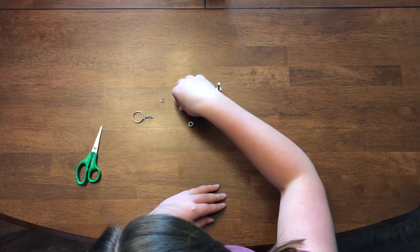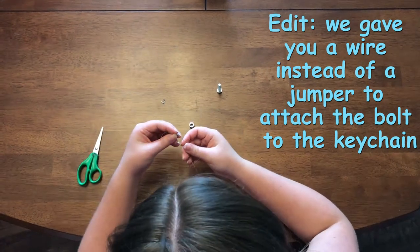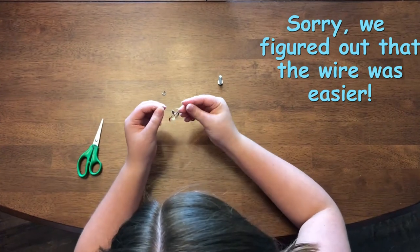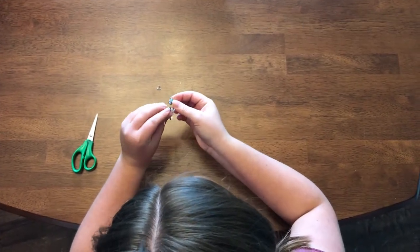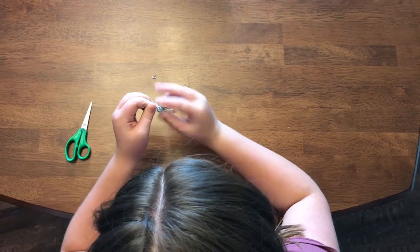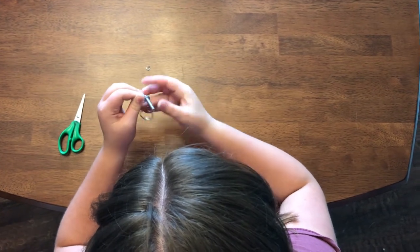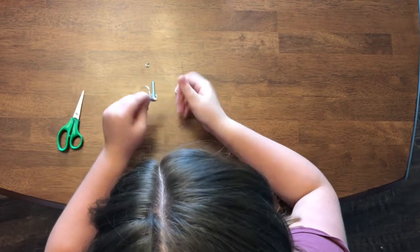Using the piece of wire, you're going to go through the last small hole of the keychain. Wrap the wire along the top of the bolt. You want to twist this as tight as you can around the bolt.